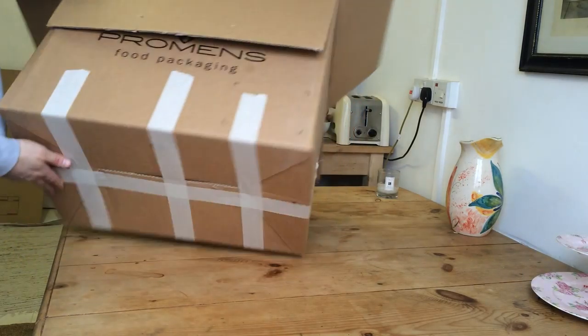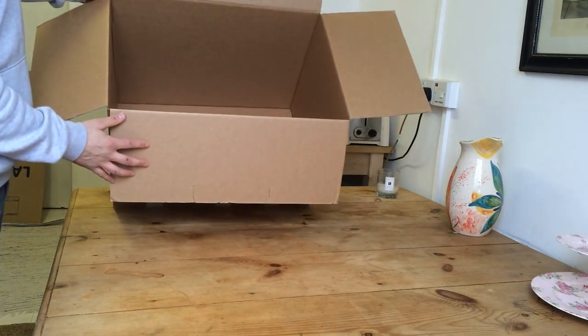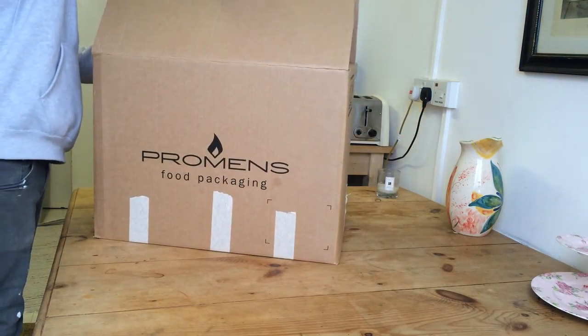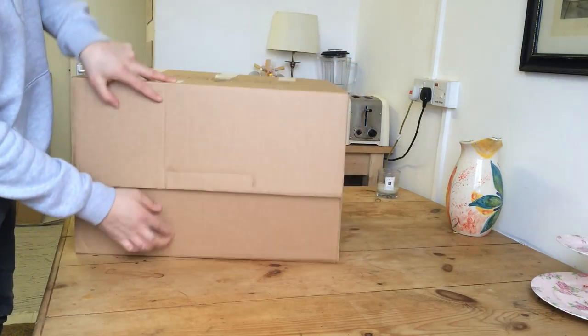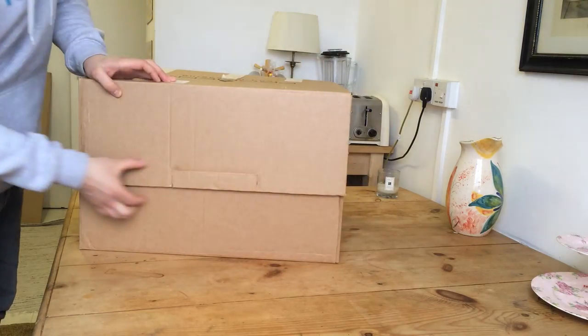And likewise, do the same if you've got a more regular bottom on your box. Just put the two small flaps in first, and then the two big ones, like that. Then you want to do the same thing again — just put three across there and one across the top.